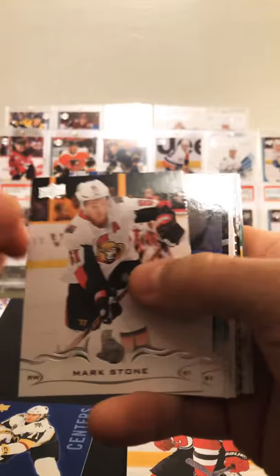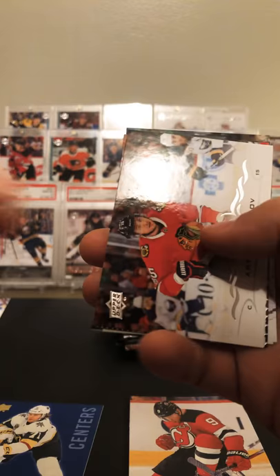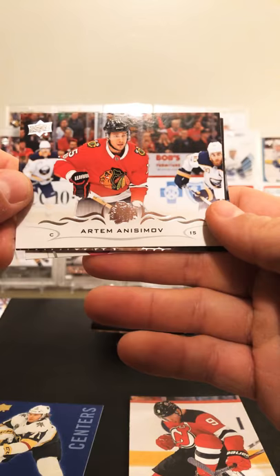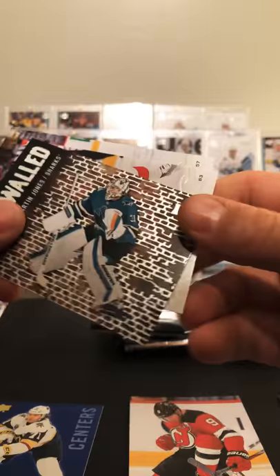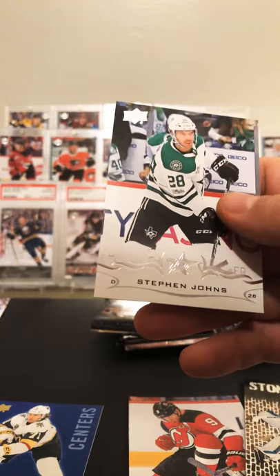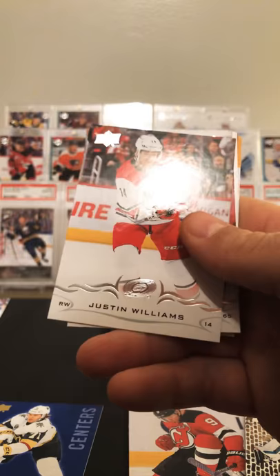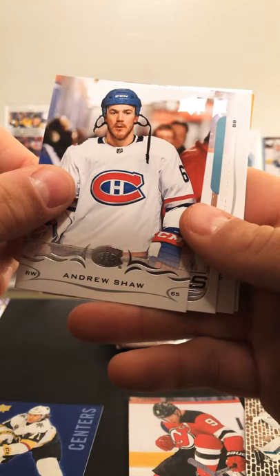Mark Stone, Stamkos, Kristalinen, and we have an Artem Anisimov — not real sure. Martin Jones Stonewall. Trevor Daley — former Penguin — Tyler Myers and Steven Jones.